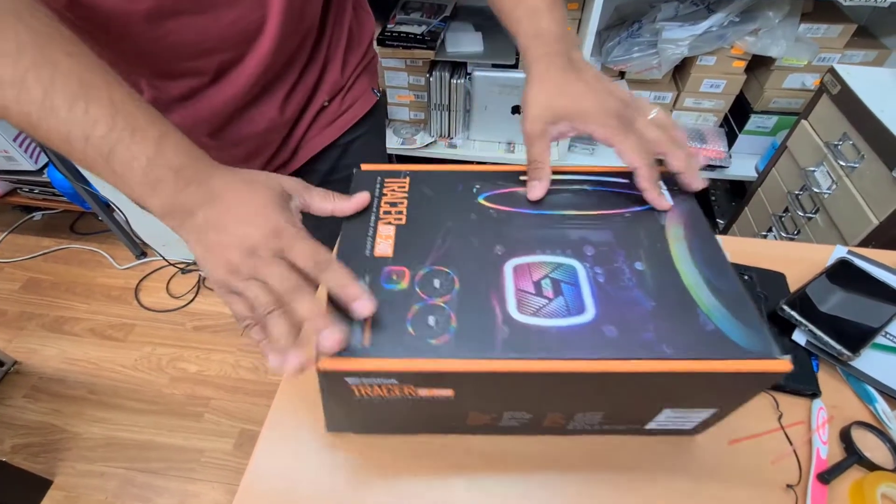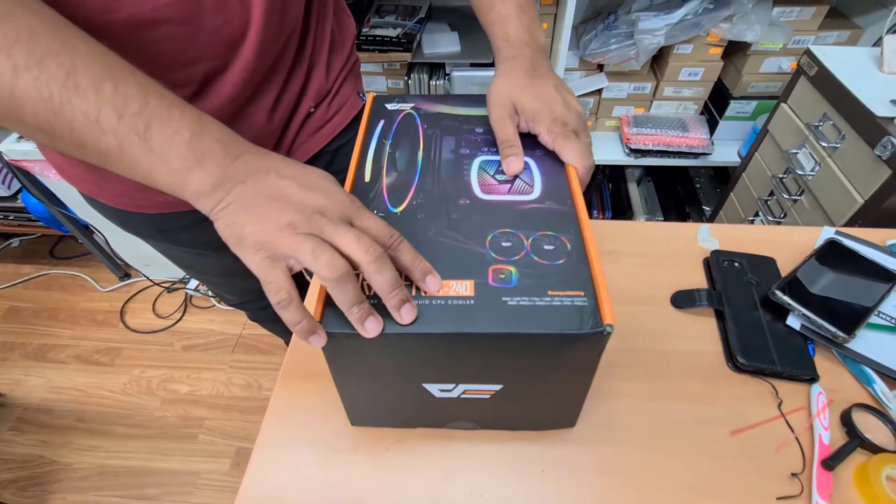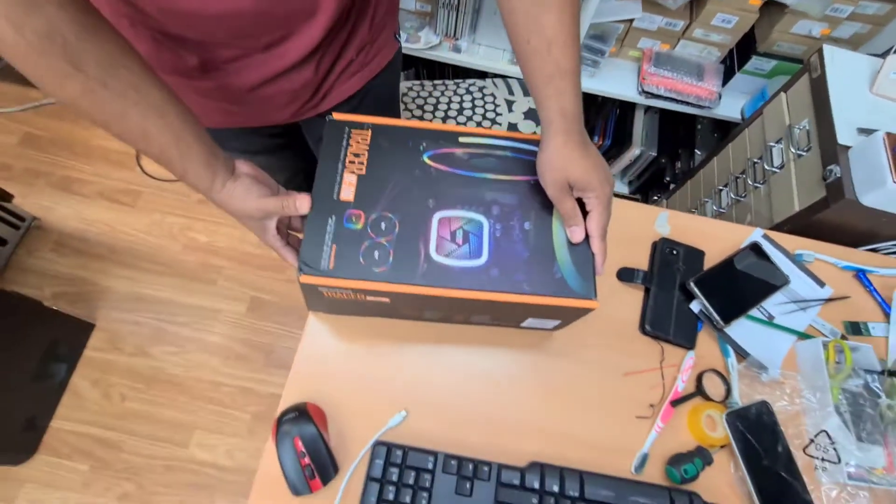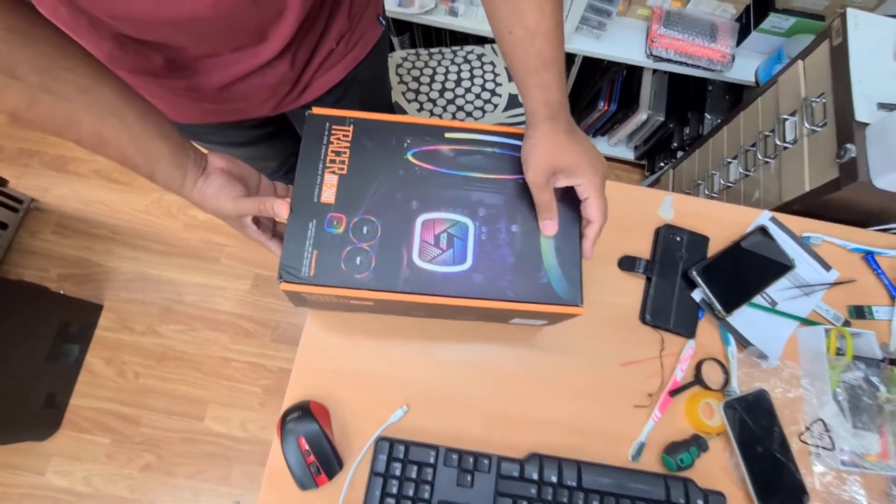Hello everyone. As you can see, this is the Tracer DT240. This is the liquid cooling for the CPU, and I'm going to show you how to install it.